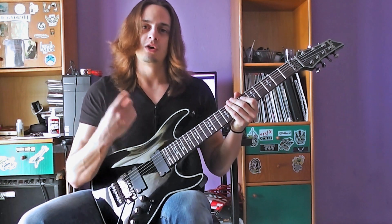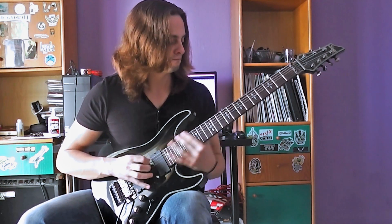All right, so the whole lick once again slowly and then up to speed.